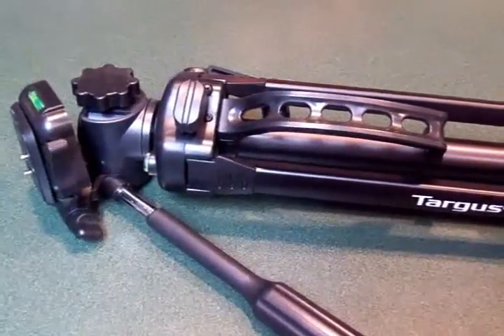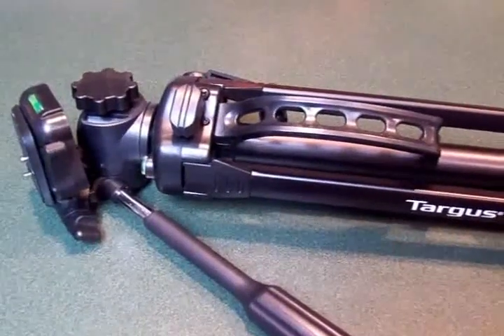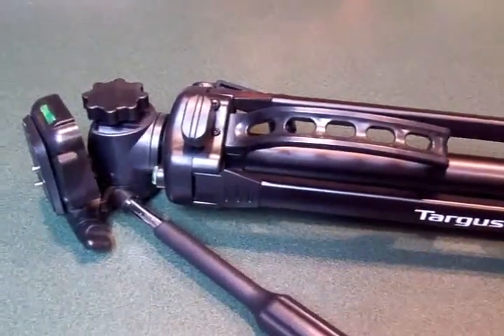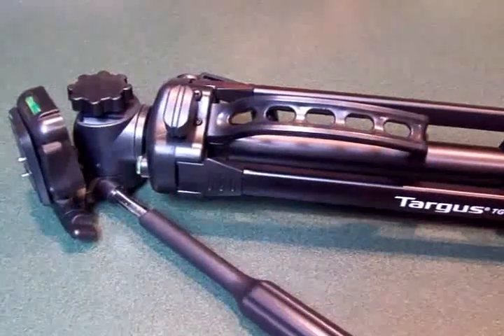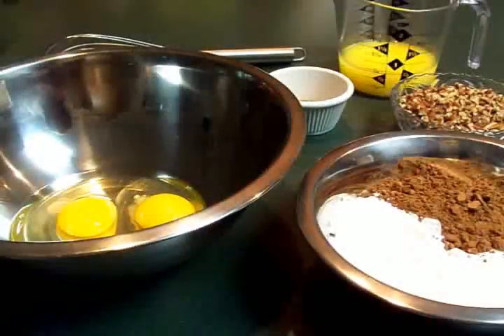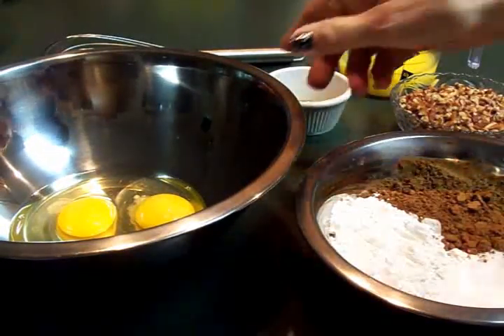I'm going to be using this here in a little bit because I am craving some chocolate and I'm going to make some double fudge chocolate brownies. It's a super quick recipe — it takes like 10 minutes. I'm going to set this up and make those brownies because I've got to have some chocolate. You know the feeling, guys!